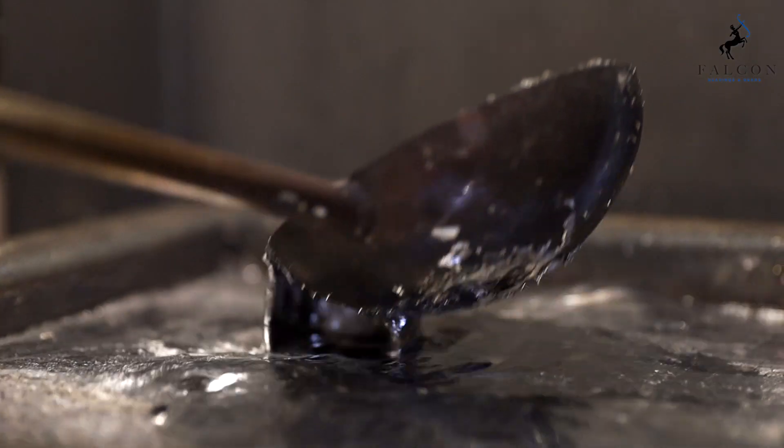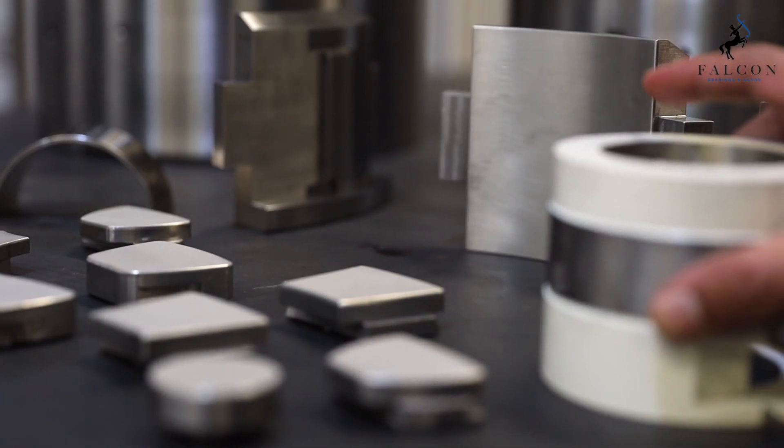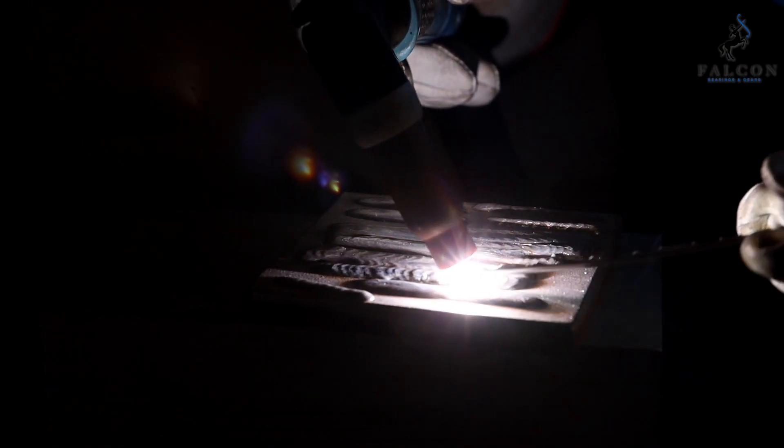White metal is applied by the method of spin casting or gravity casting when applicable. This guarantees positive contact pressure at the contact bond surface, increasing the bond strength.